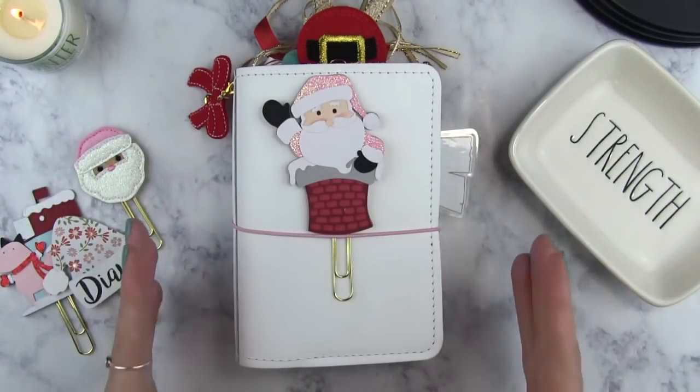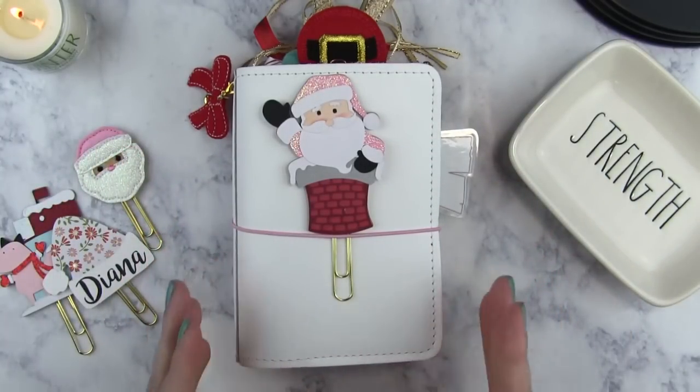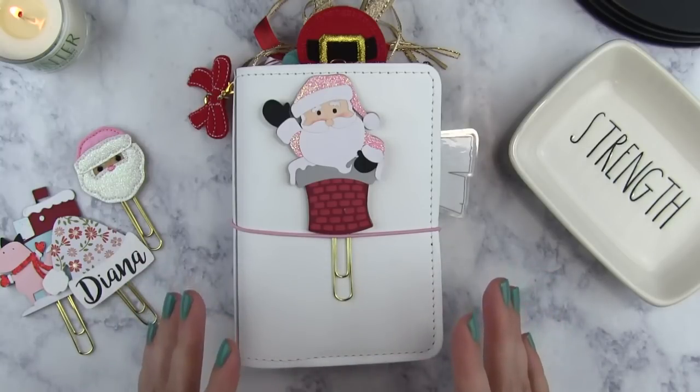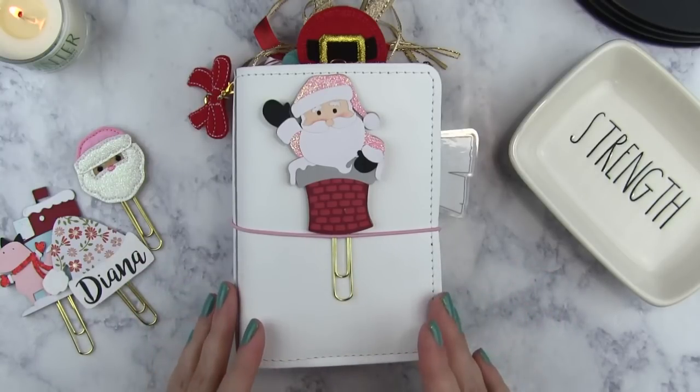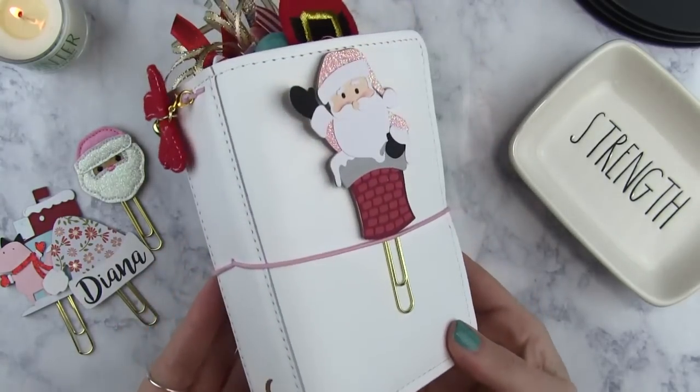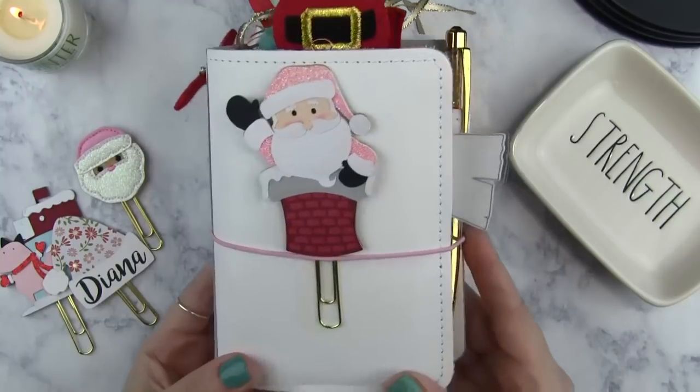The first thing we're going to do is look at the planner itself. This is from Foxy Fix — I'll link it below — and I love this planner. It is brand new to me. It is in the color coconut, and it's gorgeous. It's pure white, and I got it with the white stitching and the light pink elastic.